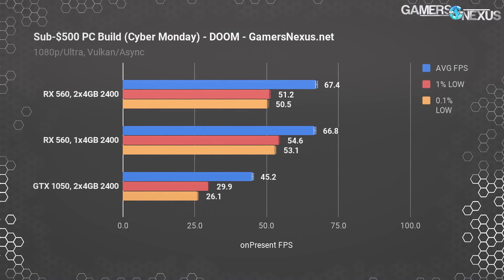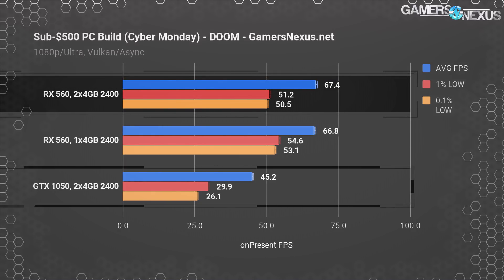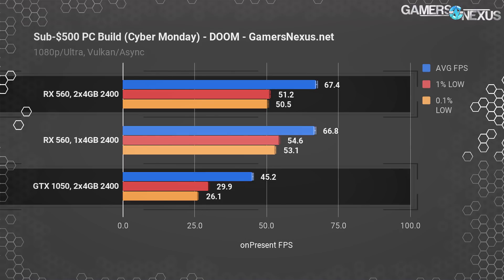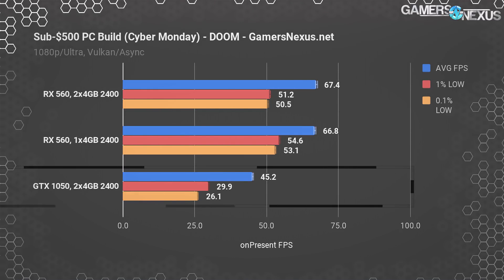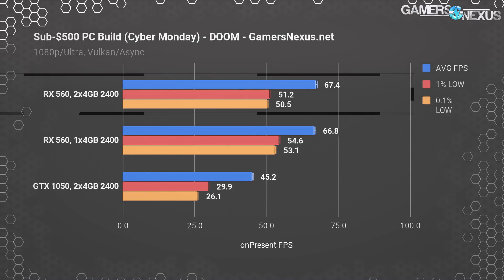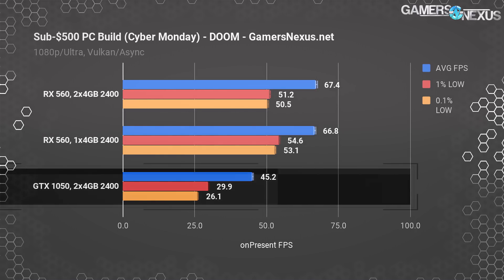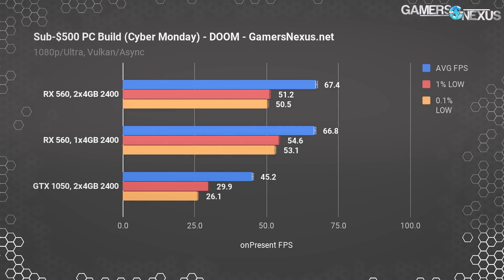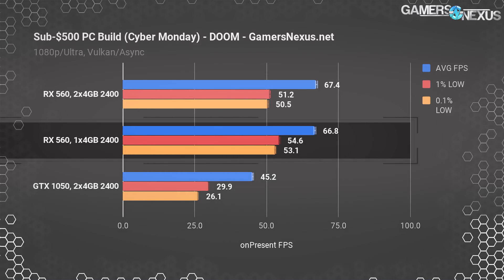With Doom using Vulkan on ultra settings with no anti-aliasing but with Async Compute, the RX 560 leaves the GTX 1050 way behind. Like Sniper Elite, the card is again benefiting from lower-level APIs. The RX 560 ends up over 60 FPS, nearing 70, while maintaining ultra settings at 1080p — that's about a 50% lead over the GTX 1050 2GB card, which also suffers in low-end frame time performance in this test. Removing a stick of memory produces roughly the same performance with no appreciable difference for the RX 560.